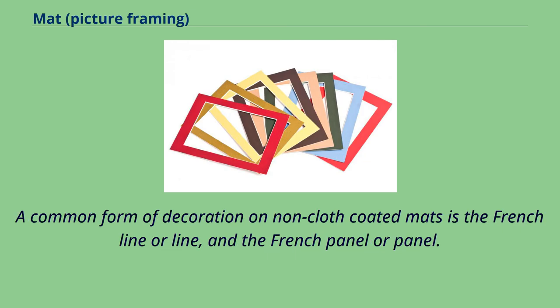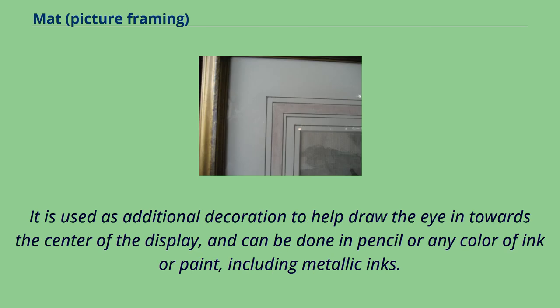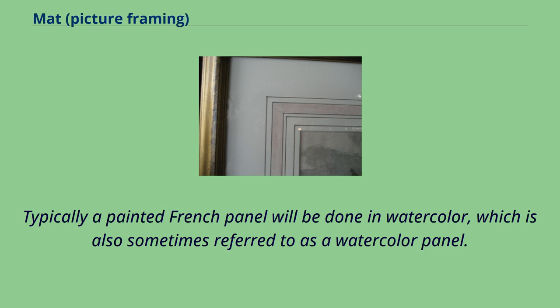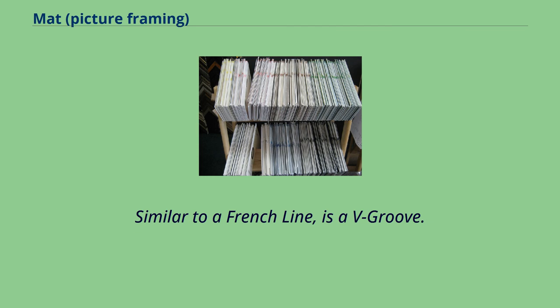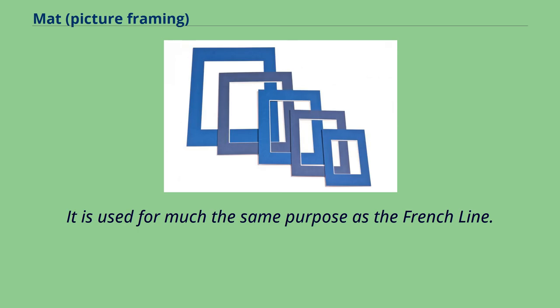A common form of decoration on non-cloth-coated mats is the French line and the French panel. A French line is a line drawn on the mat, usually in ink or paint and usually drawn to form a complete rectangle or square around the opening in the mat. It is used as additional decoration to help draw the eye in towards the center of the display, and can be done in pencil or any color of ink or paint, including metallic inks. A French panel is similar to a French line, with the exception that it is thicker, formed from decorative material ranging from gold leaf to a design in ink or paint. Typically a painted French panel will be done in watercolor, also sometimes referred to as a watercolor panel. Similar to a French line is a V groove — a thin cut into the mat around the edge of the opening, revealing the core, used for much the same purpose as the French line.